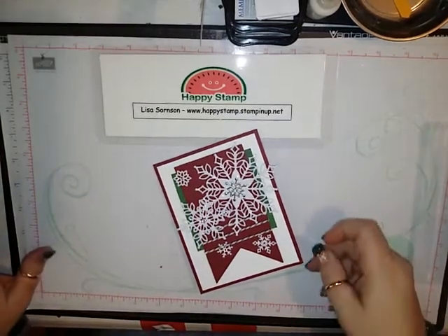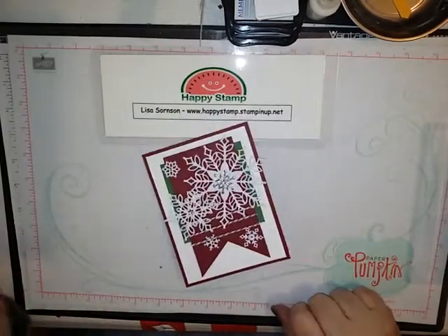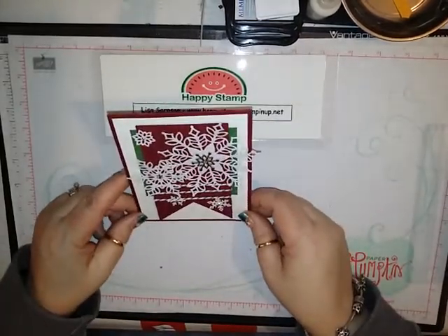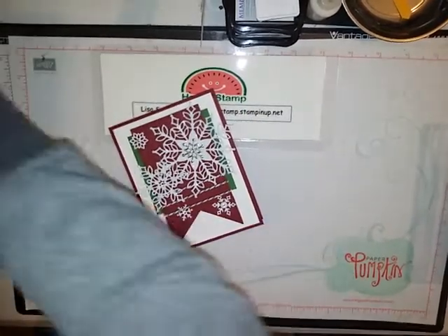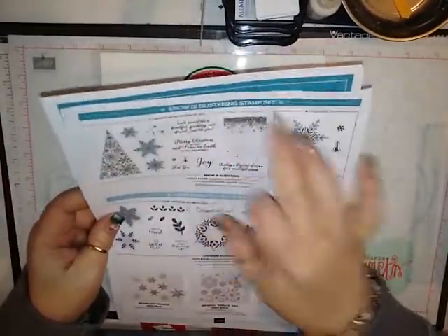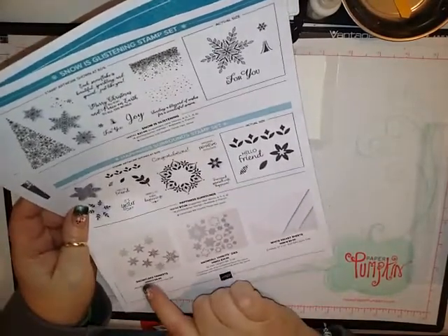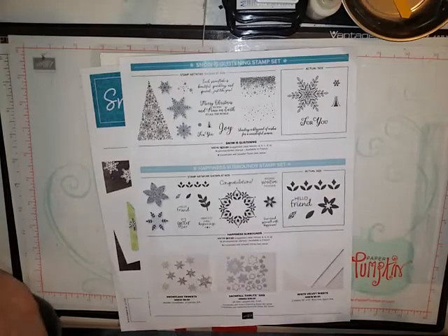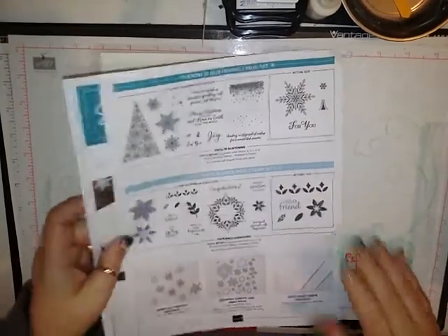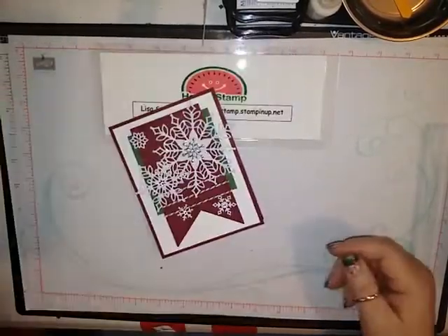Hello, this is Lisa from Happy Stamp and today we're going to be making this beautiful sparkly snowflakey Christmas card. I am using the Snow is Glistening stamp set with the Snowfall Thinlits and the Snowflake Trinkets. All of these are still available until the end of the month — on November 30th they go away, so if you want them I would go get them soon. They are very, very pretty.